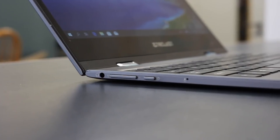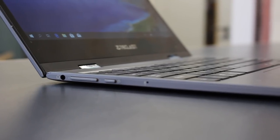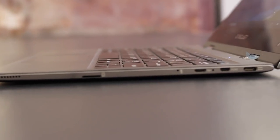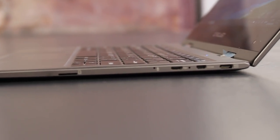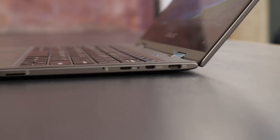On the left-hand side, you have a 3.5mm headphone port, the volume rocker, and the power button. On the right-hand side, you can find the internal mic, a microSD card slot, a microUSB port, a microHDMI port, and the USB-C charging port.